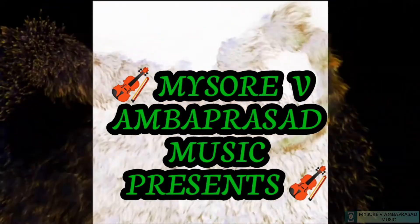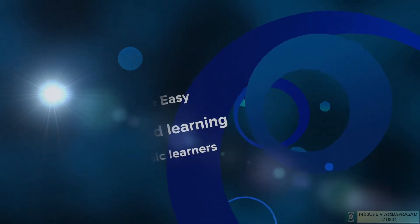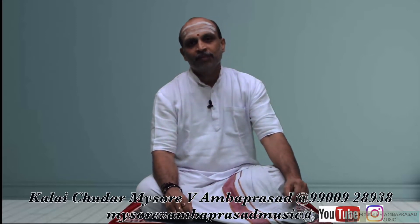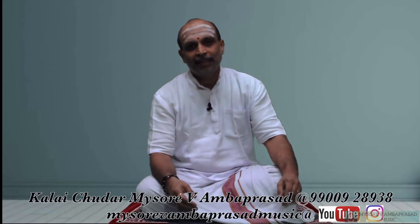My Sourvi Amba Prasad Music Presence. Shri Guru Piham Mahal. In continuation with the sharing of techniques or tips with our lovely friends, my dear students of Carnatic Music, I am here for the second tip. I don't even boast it like a trick — I just say it's a tip, that's all.